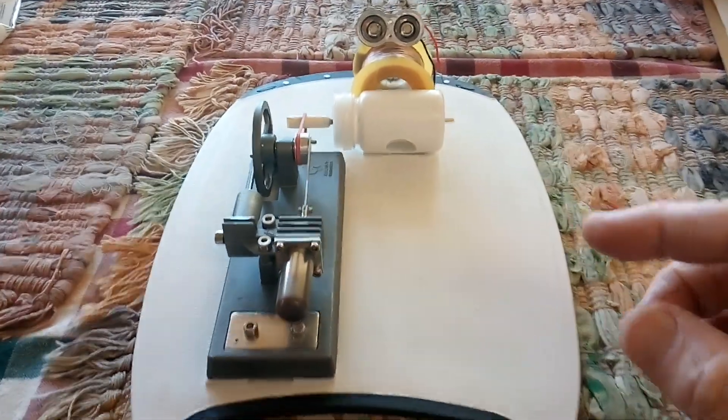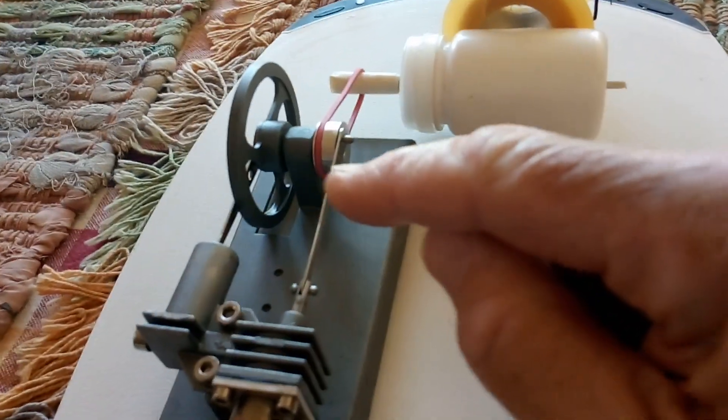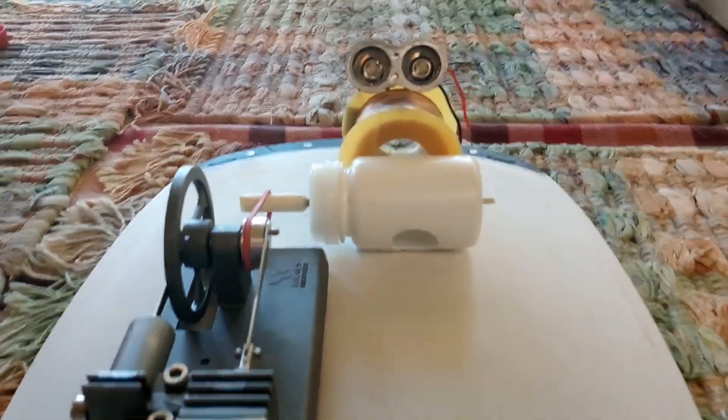I decided to try Maggie out on this Stirling engine and she works just fine. I hooked a little rubber band onto this — it's one of my motors that had a permanent ring magnet in it that ran around — and I just put Maggie next to it to see if she'd work, and she works fine.